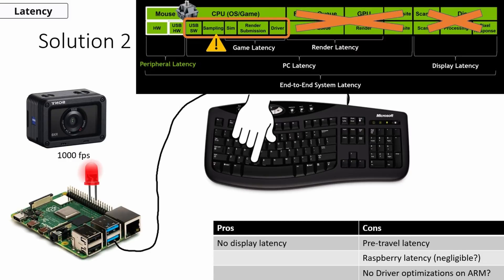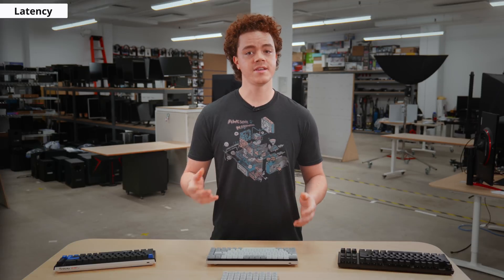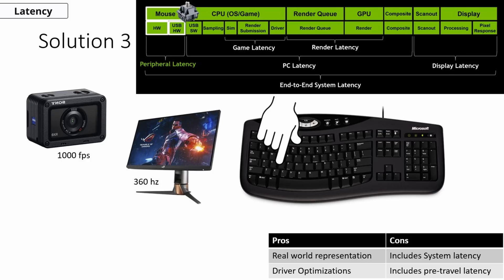We also considered connecting the keyboard to an Arduino via USB, with an LED attached that lights up when it receives a signal. We could use a high-speed camera to determine when the key is pressed compared to when the LED lights up, which would be the keyboard latency. This method works quite well, but it's not entirely representative of real-world usage, because some keyboards may have driver optimizations via Windows that can affect their latency. So we decided on a methodology that includes a keyboard connected to a PC to represent real-world usage. We also initially considered flicking the tester's finger to press the key quickly, but this was unreliable and difficult to calculate for — thus the reason for the solenoid.